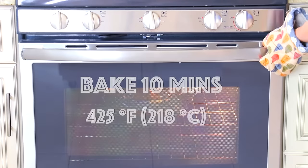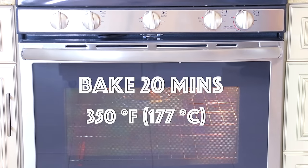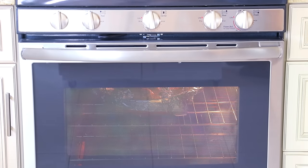Bake breast side up first at high heat so the skin crisps up fast and sets. After 10 minutes, lower the heat to 350 degrees Fahrenheit (177°C) and continue baking for another 20 minutes. Then take it out of the oven, flip the duck from breast side up to breast side down, and bake for another 30 minutes at 350°F (177°C). Take it out one more time, remove all the foil papers, put it back in the oven, and bake one last time at 350°F (177°C) for 20 minutes.